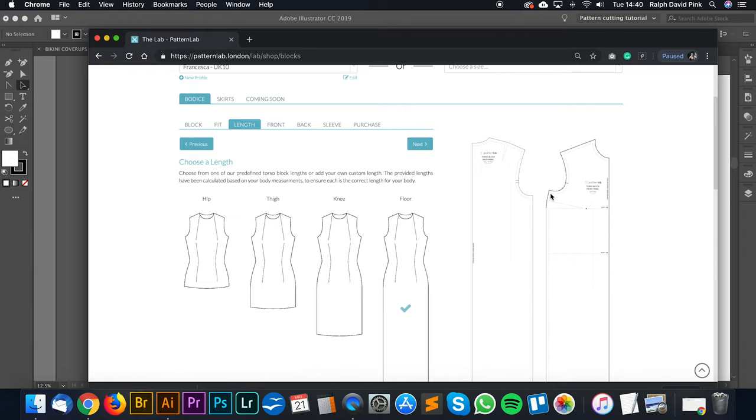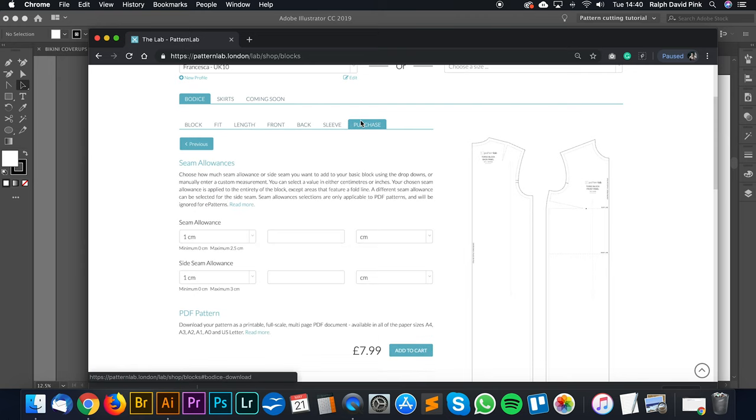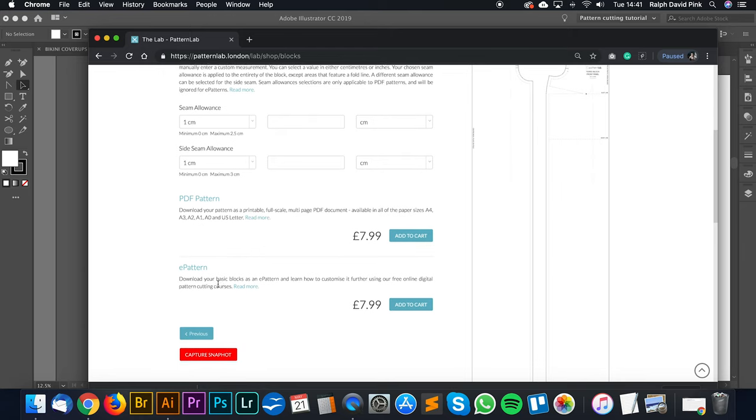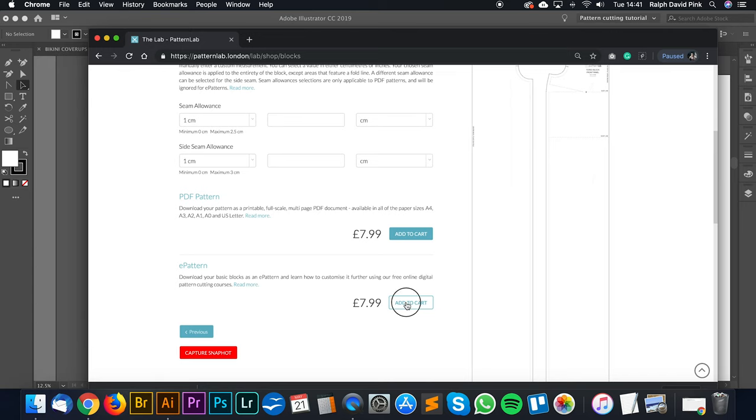Great. As long as the bustiness is larger than the hippies, it'll create a nice straight block. Let's go to purchase and I'll go for the e-pattern. The e-pattern is the digital downloadable editable version of your pattern so we can edit it in Adobe Illustrator. The PDF pattern is the paper version so you can print it out on A4, A3, A2, A1, A0, or US Letter. But we're going to be amending this in Adobe Illustrator, so I'm going to go for the e-pattern and add to cart.